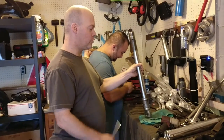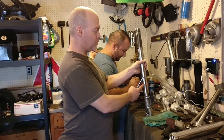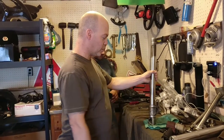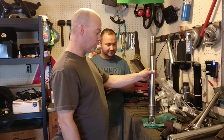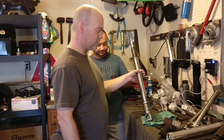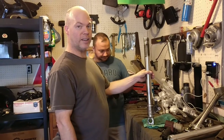Today we're going to demonstrate how to remove the bottom fork stanchion where the caliper mounts from the fork tube, because Andre wants to powder coat the lower. This is a Showa fork from a 2001 Ducati Monster 900 IE. This is a non-adjustable fork, but this would be pretty similar for most upside-down forks.